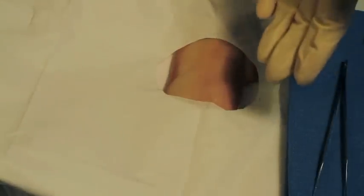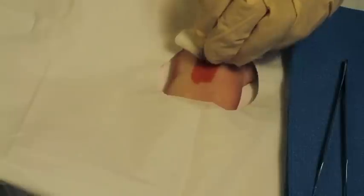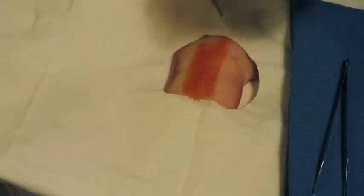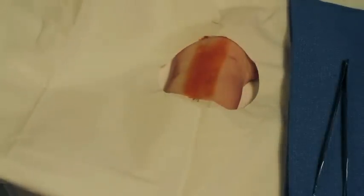Get all your equipment together and place it near to you so you can reach it pretty much any time. After this we're going to clean that area with some povidone iodine solution, otherwise known as betadine. If you have to, you could use alcohol, but we're going to use betadine today, and then we're going to make an incision.